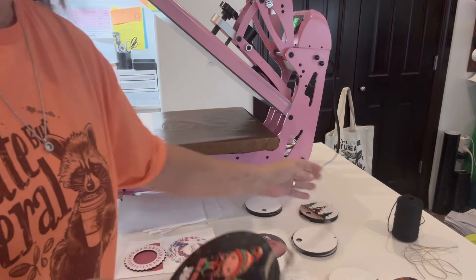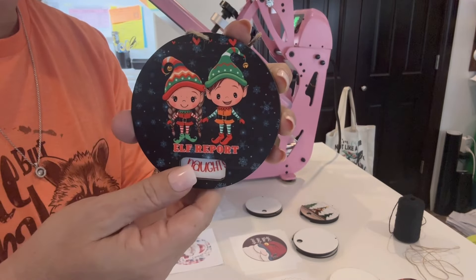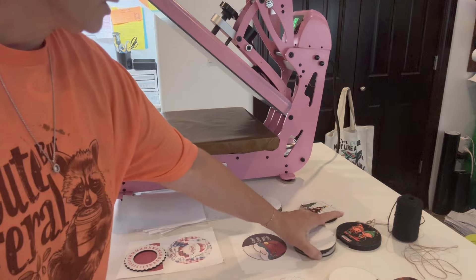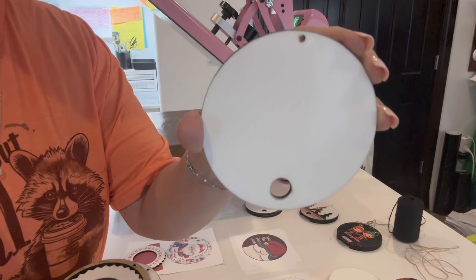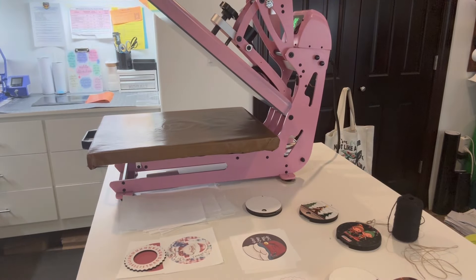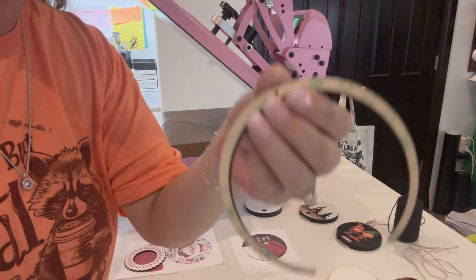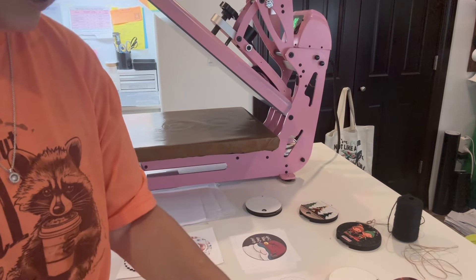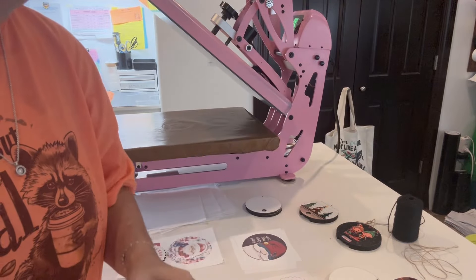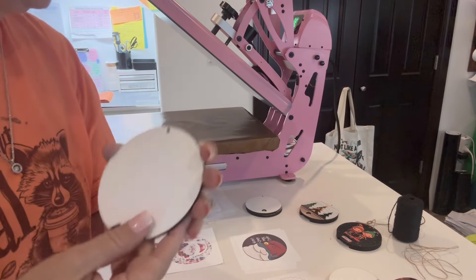We're going to do a couple together. I only had one of this one so I'm waiting to get more. We're going to do three together starting with the countdown one. What you're going to get is your three pieces: your top piece that you're going to see your countdown through, which is sublimation on the front and on the back. Then we've got our little two-sided 3M tape piece to put it together. We have our little wheel where we put our days or naughty and nice, and then our back piece — you can order that with sublimation or just wood.